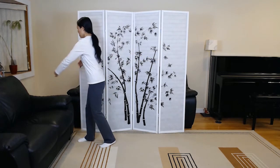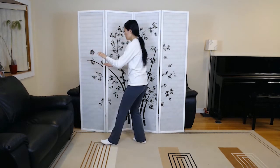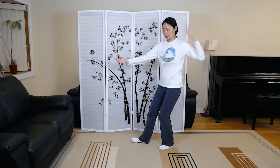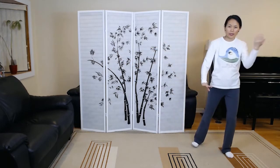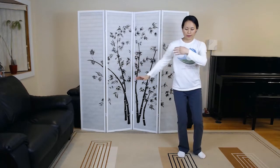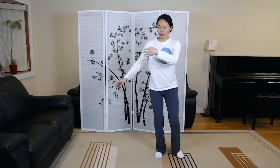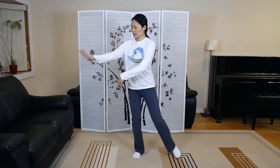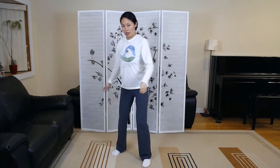Fist under the elbow. Repulse monkey — three times. Cloud hands, three and a half times. Bigger step with the left foot, smaller step with the right. Single whip.